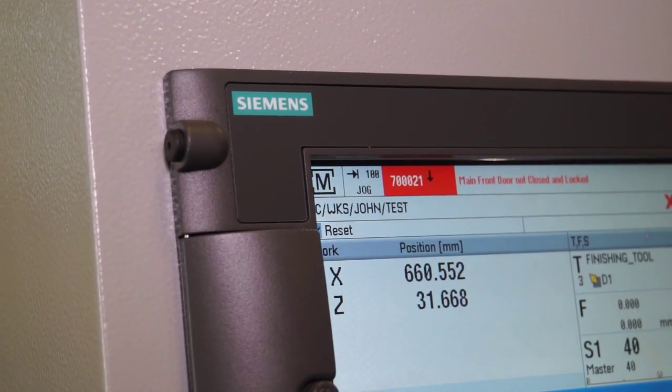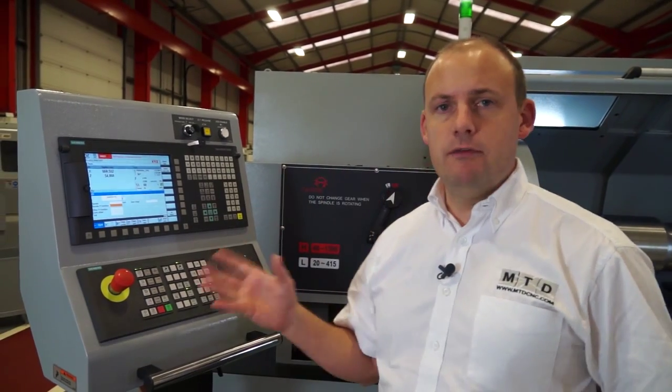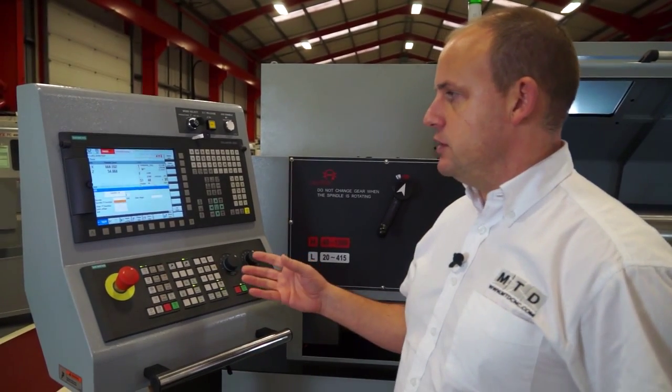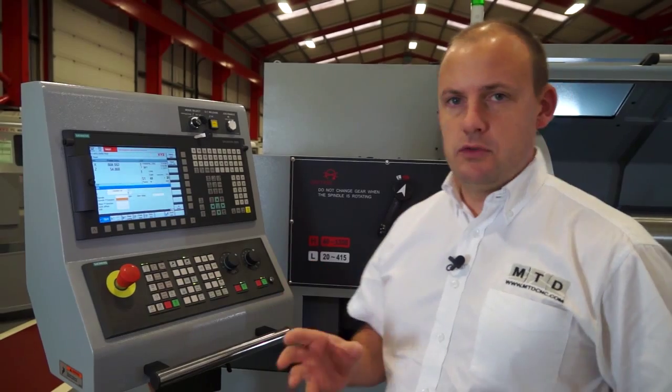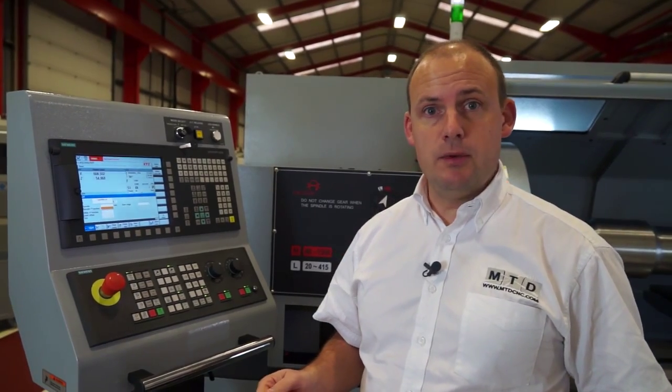With the full CNC control, this is a Siemens control with ShopTurn. It comes with a conversational element, so it will guide operators through the programming process. One nice feature is called Contour Hand Wheel, which enables you to do almost like a dry run using the hand wheel on the machine.